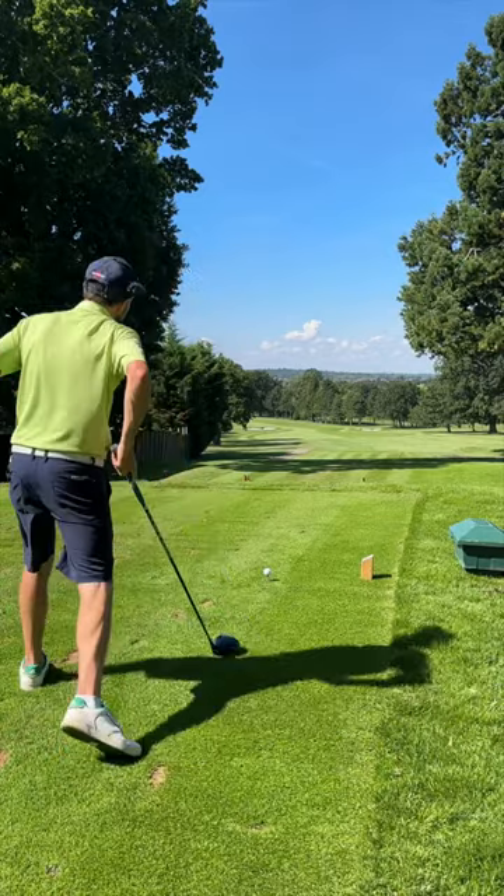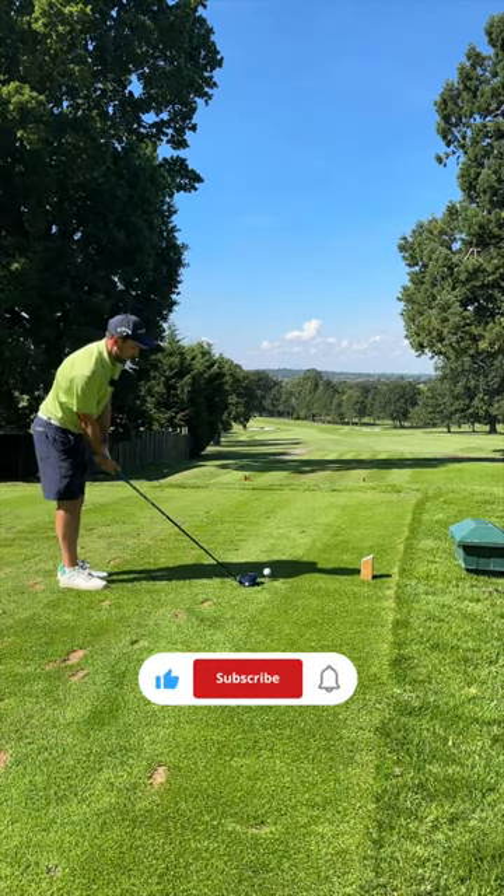Give this a go guys. Thanks for watching — like, follow, and subscribe for more content.